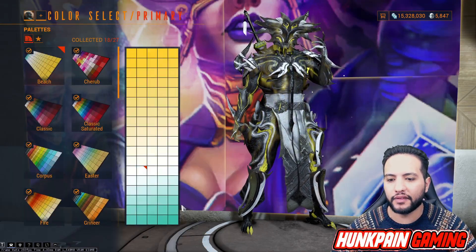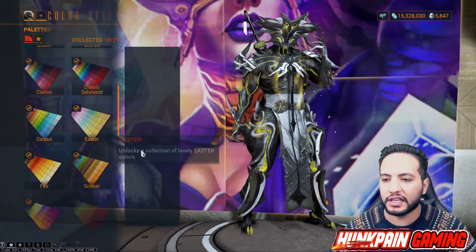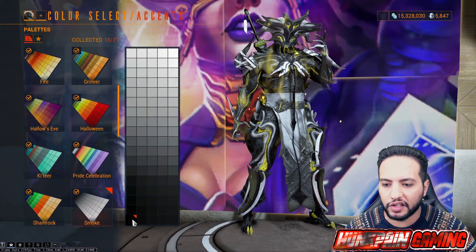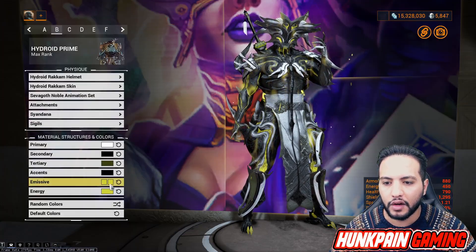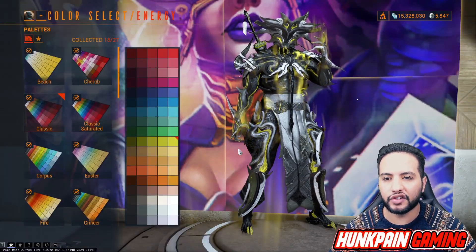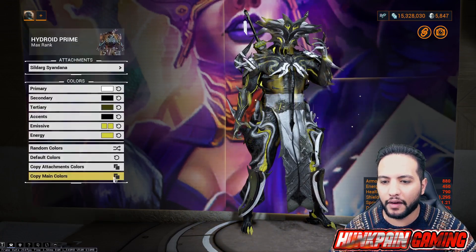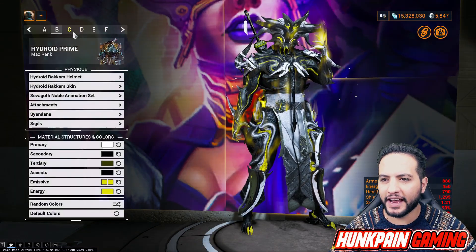We're not going to be using any sigils. Primary color we're going to be using this one from Beach. Secondary color this one from Smoke. Tertiary color this one from Classic. For the accent this one from Smoke. For the emissive this one from Classic, second emissive this one from Classic. For the energy this one from Classic. Attachment and sindana follows the same color scheme - easy. Moving to C.